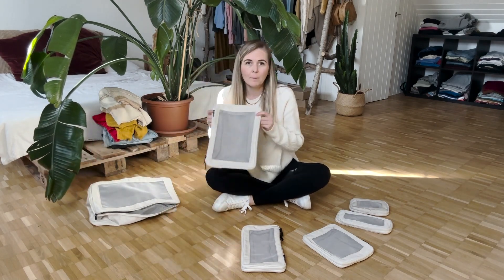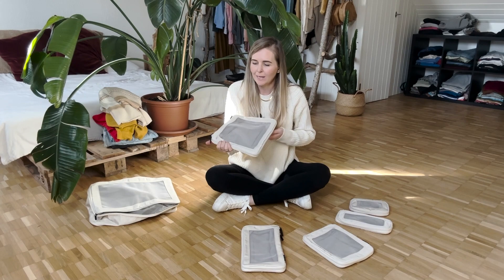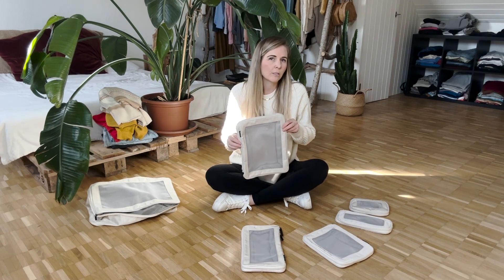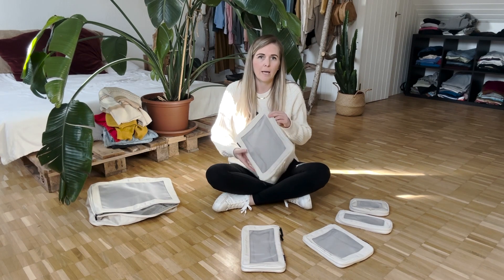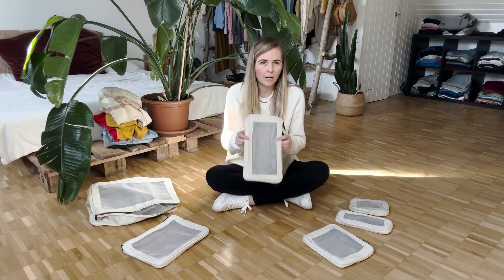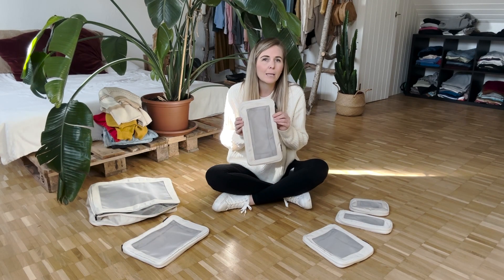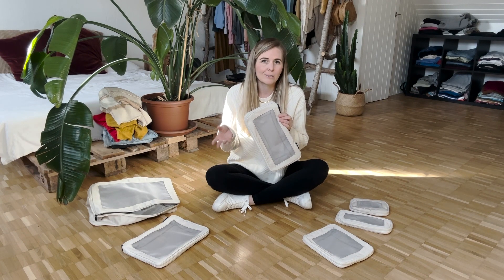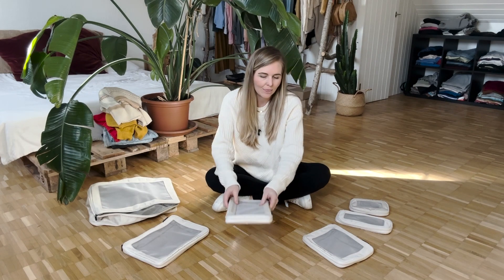This second packing cube is also pretty large and I like to use this for things like leggings or shorts — things that are a bit bulkier but not so bulky like your sweaters, jackets, and jeans. And then in here I go to more the medium items, so maybe things like dresses, leggings, shirts, things like that.